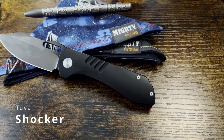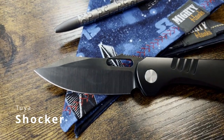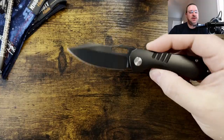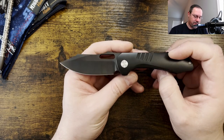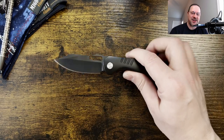What we're going to be doing today when we take a look at the Shocker: we're going to do some profile comparisons, we're going to do weight, and then we're just going to jump into my thoughts and impressions and talk about the Shocker.